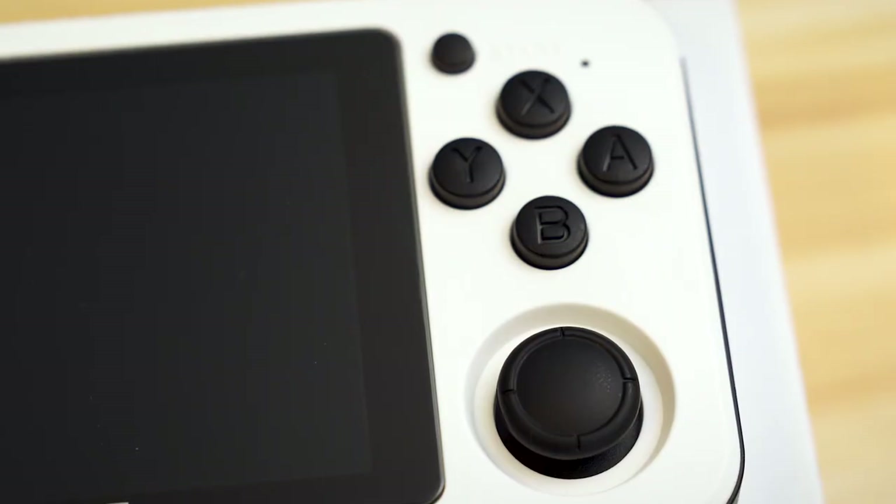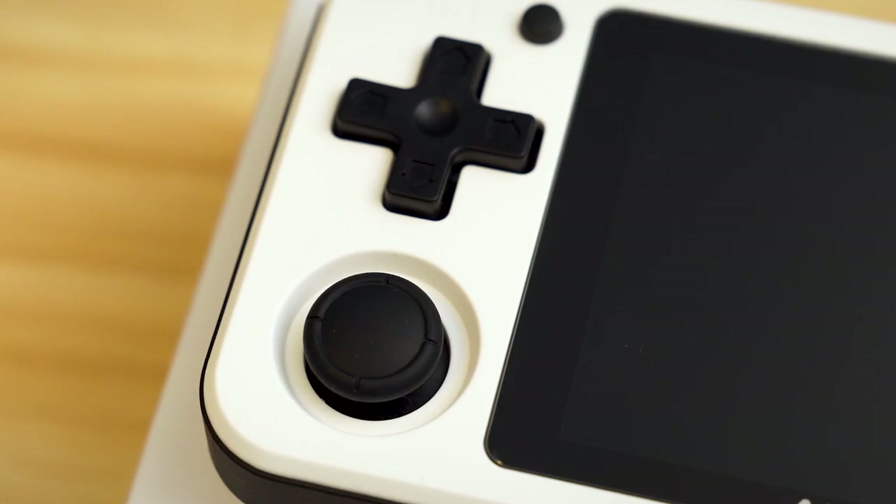Okay so what do I think? Off the bat, build quality: excellent. Very solid, very robust - there's no flex at all. All the buttons are really good. Build quality wise, really good. Fit and finish, very tight - there are no gaps or anything like that. Does not feel cheap, just feels like a really well built device.